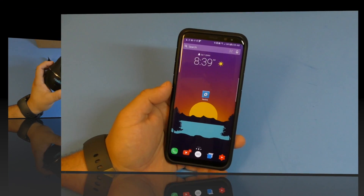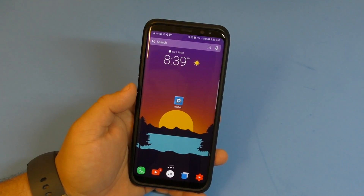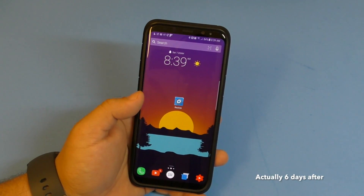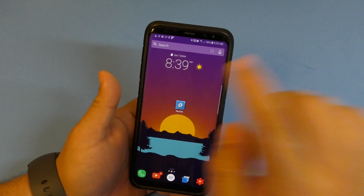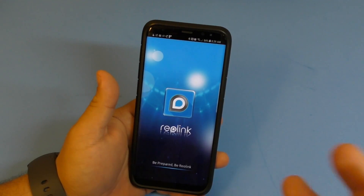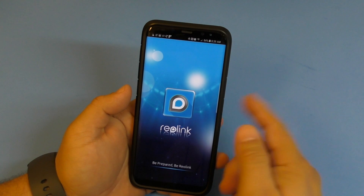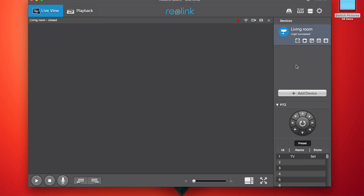Hey guys, back again with the second half and final part of the video. It's been about three or four days since the initial unboxing of this camera - the C1 Pro from Reolink. I'm going to show you the application so you have an idea how it works on your phone. Keep in mind there is also a computer application you can use.